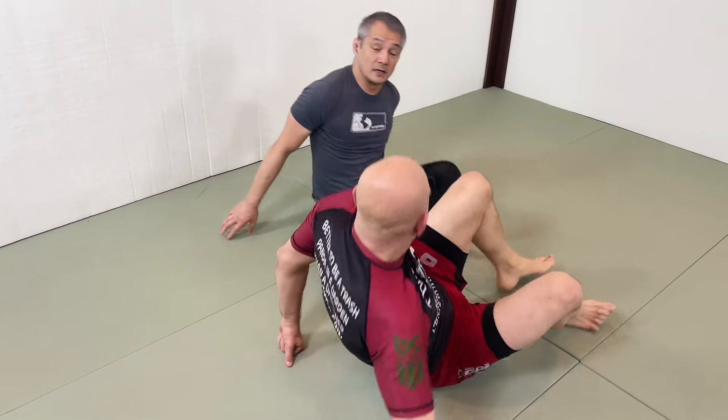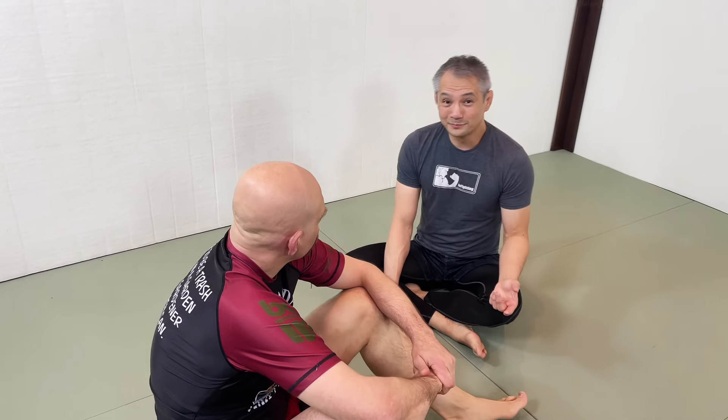So we're using the 4/11 not necessarily only as a leg breaking position, but also as a guard passing position.